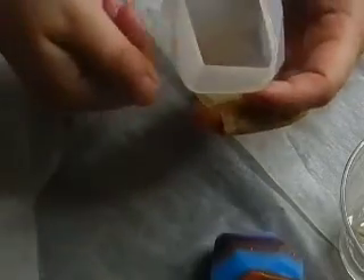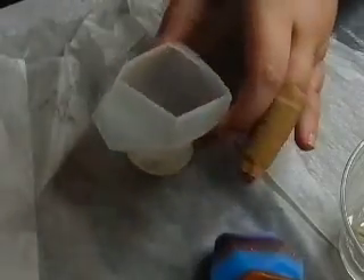Before I put anything in here — because I did fold it out and touch it with my fingers and you risk the oils from your fingers getting in there — I need to clean it. I found that out with the clock one. If you don't clean your fingerprints out of your molds, your fingerprints will transfer onto the mold itself. I found that out the hard way.